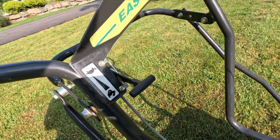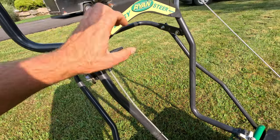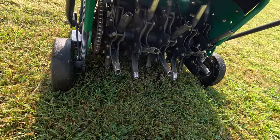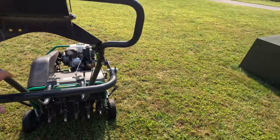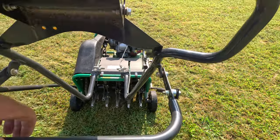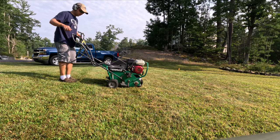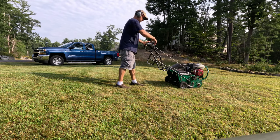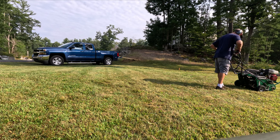Up above there are two speed settings: a turtle setting and a rabbit setting, depending on what speed you want. We'll put it on the rabbit setting. The tines right here will dig into the lawn — to lower them you have to push the lower bar down, then pull the lever up above and it starts going. The rabbit speed is a little fast, so we'll slow it down a bit.